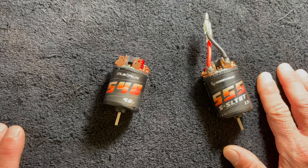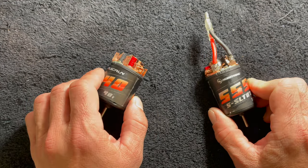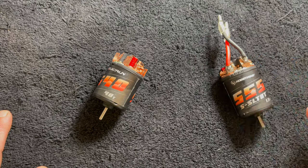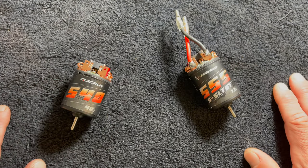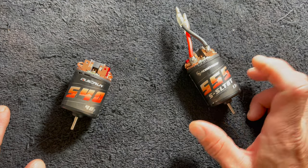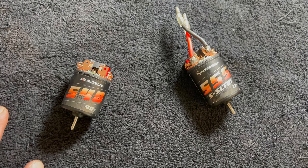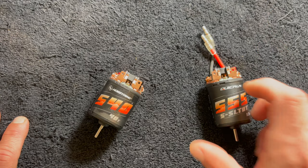As touched on before, these are rebuildable. You can take them apart, have the comms cut, and put them back together. The timing is adjustable, so you're able to set these up for forward and reverse rotation. Some guys with MOA or dual-motor rigs need one motor going forward and one going backwards. Generally speaking, zero timing is pretty safe for crawlers — forward and reverse work the same — but a bump of timing in your primary direction will help the motor run that direction a little better.